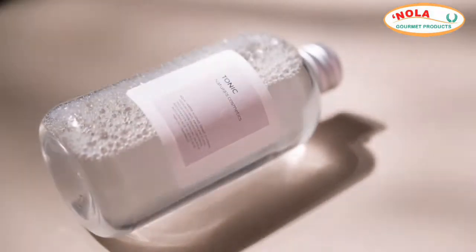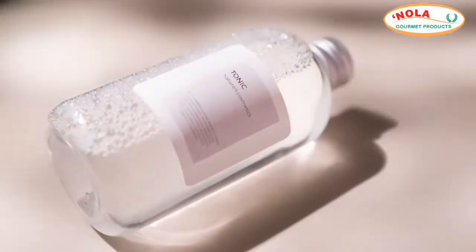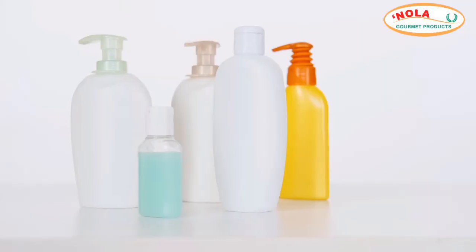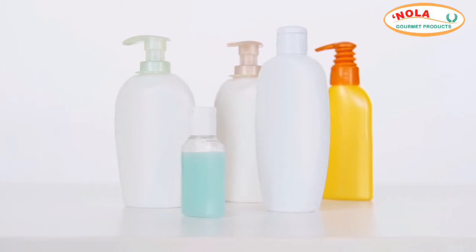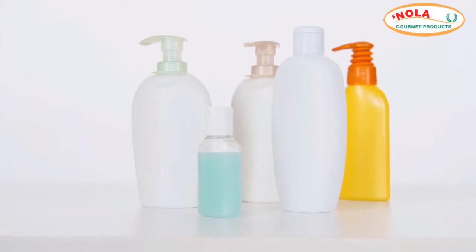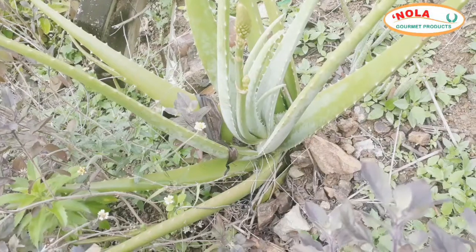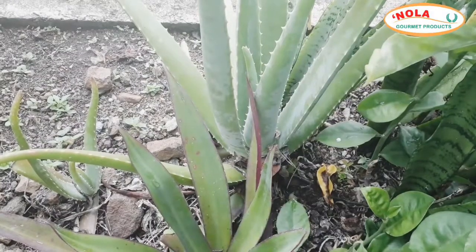The gel contains most of the beneficial bioactive compounds in the plant, including vitamins, minerals, amino acids, and antioxidants. This makes it ideal for use on your face. With regular, consistent use, it may improve skin texture and prevent wrinkles, thus slowing down the signs of aging.